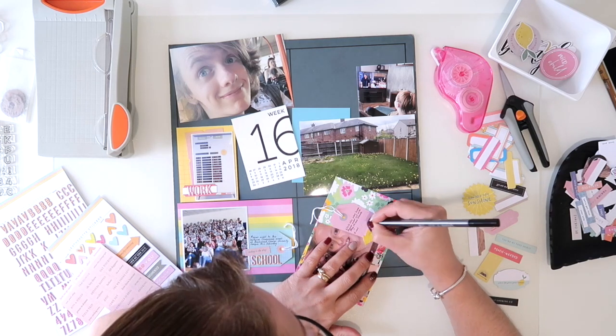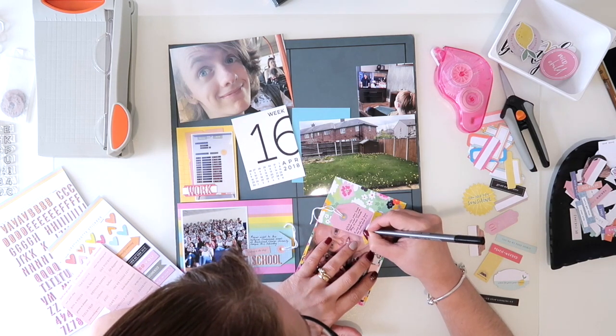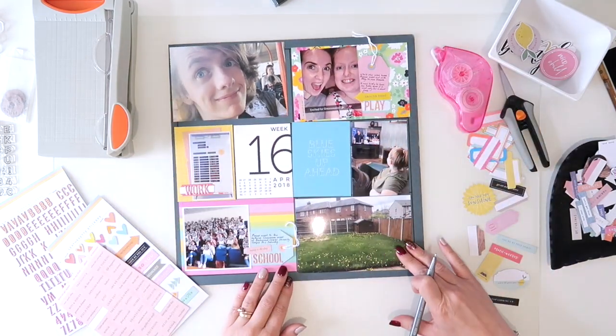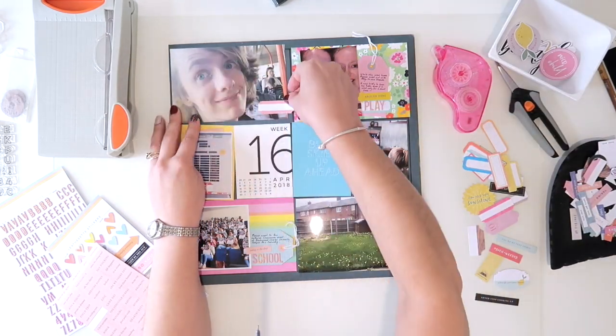I've just added in a little word sticker that says 'so much to see', and that's a Snapchat image she's given me there, which quite often is what I do get off my kids.